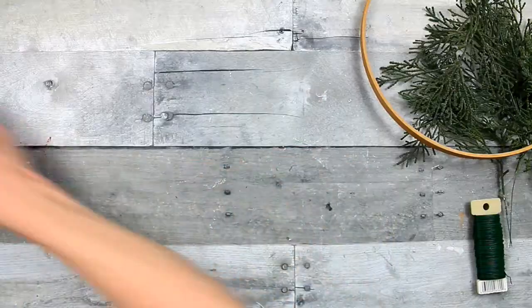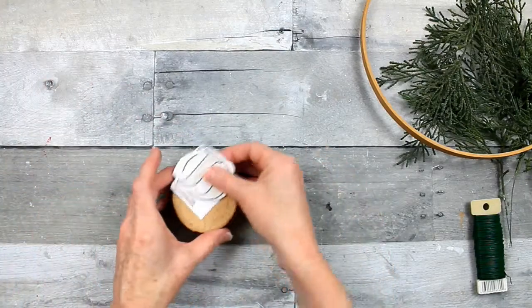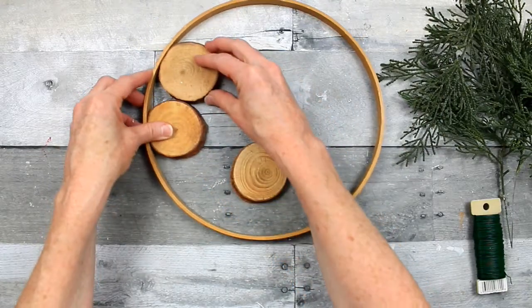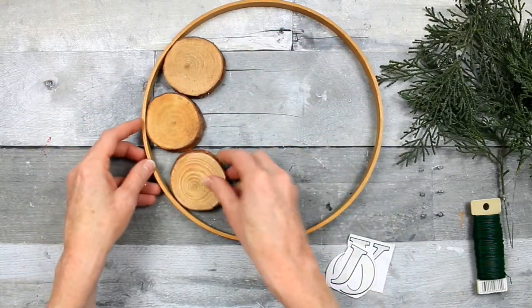This is a 10-inch hoop wreath — it's an embroidery hoop, the inside ring. Those woodcuts came from the wedding section of Hobby Lobby and I got those 50% off.